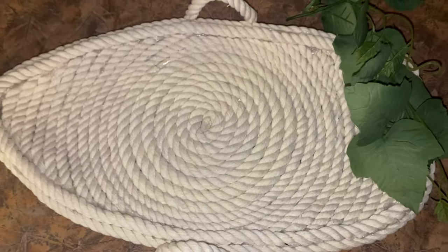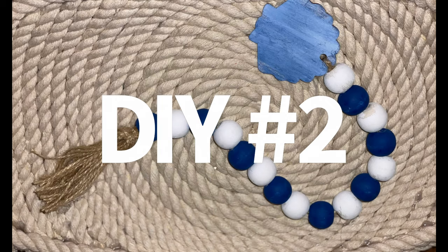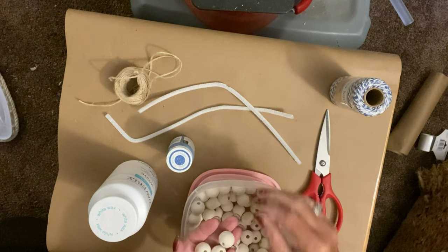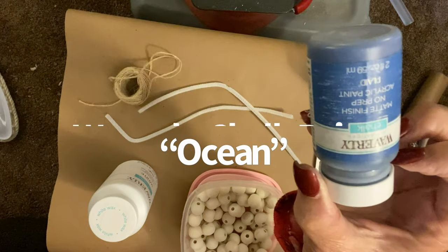And that was it — that's how it turned out. I just thought this was as cute as it could be. If you wanted to, you could probably go in and paint it, whitewash it, add some blue, or really the sky's the limit. Now for DIY number two, I made myself a little beaded garland. I love these beaded garlands — if you've watched my channel for any length of time, you know I've made several of these, and I absolutely had to have one for this series too.